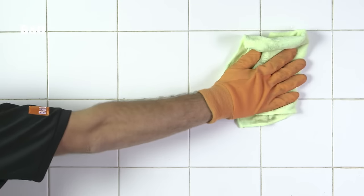Clean tiles thoroughly with a cleaner containing bleach to remove all dust, dirt and grease, and wipe down with a lint-free cloth.